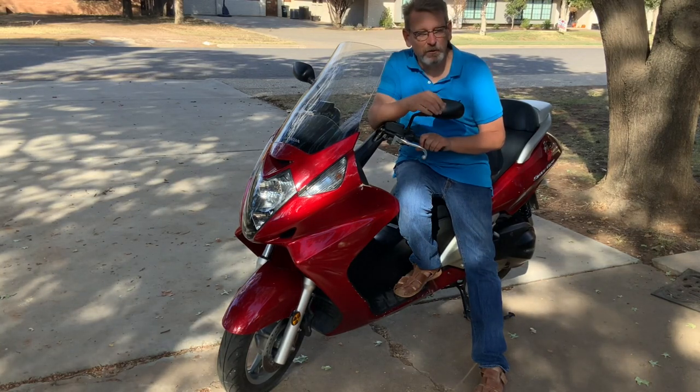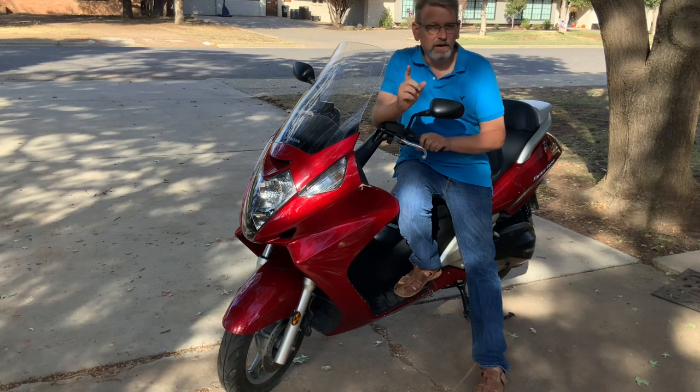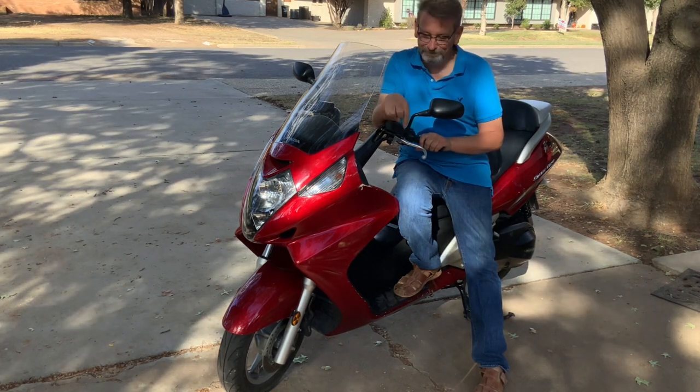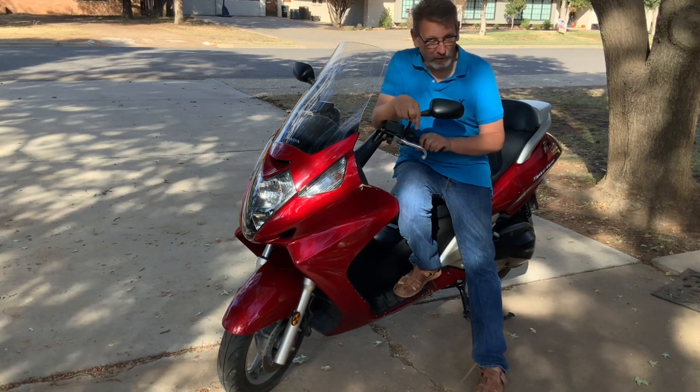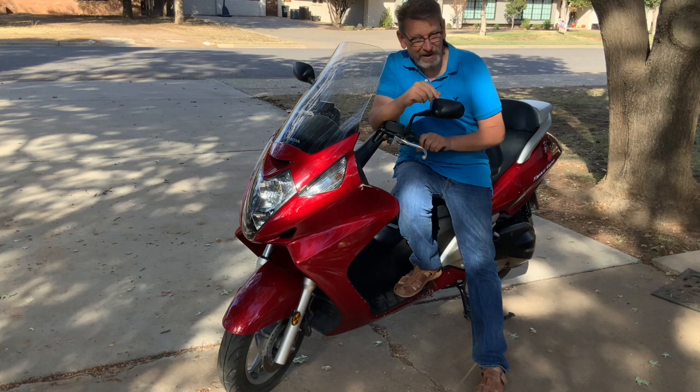Hey, welcome back to the Engineer Channel. Today I want to share with you my 2003 Honda Silverwing. If you're looking for a maxi scooter, you need to check this out — where the maxi scooter craze all got started. Come on back and I'll tell you all about it.